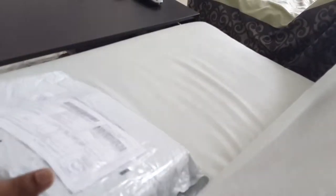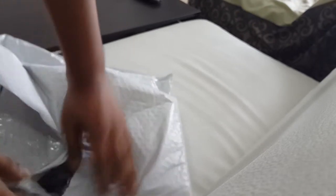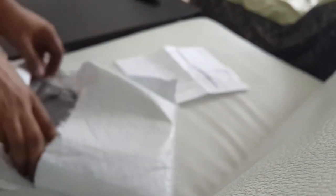This is what I got today from solar. You can see it is from — sealed — solar panel from Gold Zero. Very nice. Gold Zero solar panel — Nomad 27, 27-watt mono crystal solar panel. This is what I get.